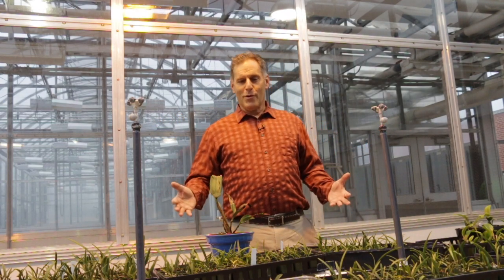Today I'm in my old university greenhouses. It is 28 degrees outside, snowing inside, the lights are shining, and it's a glorious day for my orchids.